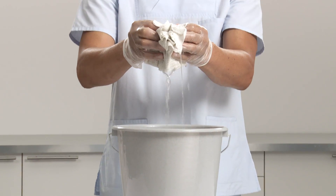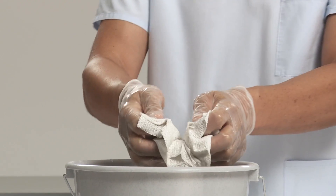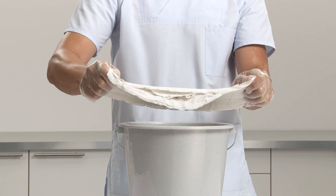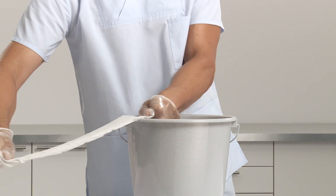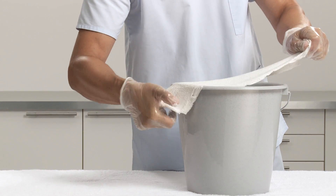Activate the splint by dipping into cool water, holding the ends and maintaining the splint fold. Remove from water and gently squeeze to drain. Straighten out the splint and run it over the edge of the bucket to smooth and dispose of surplus water.